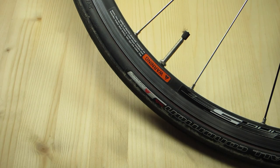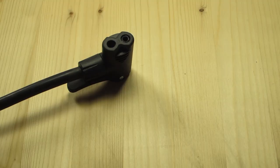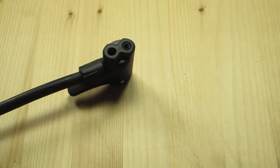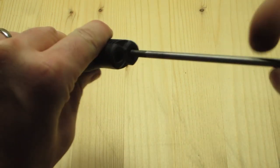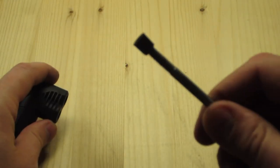Step six: remove the modified Presta valve cap, throw it away and you're good to go. When removing the pump head from the modified Presta valve, if your modified Presta valve cap comes off in the pump as you can see here, simply take a skewer off your bike, insert it into the upside down modified valve head, tighten it down, and pull it out.